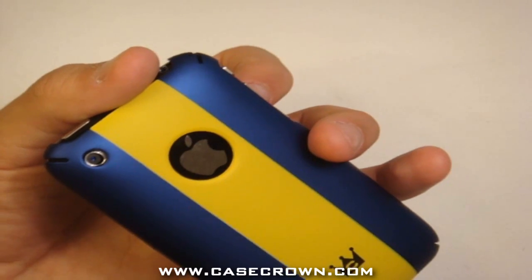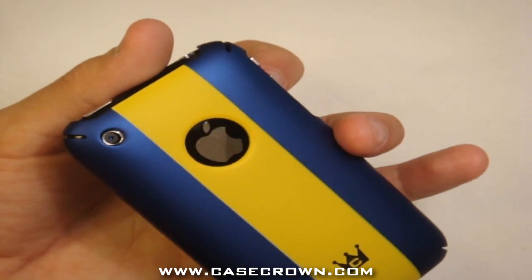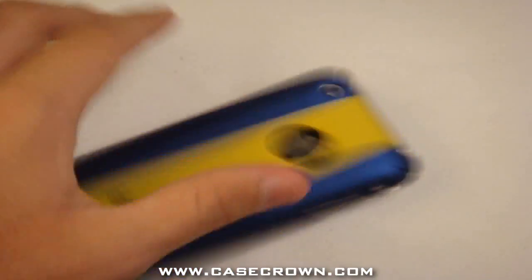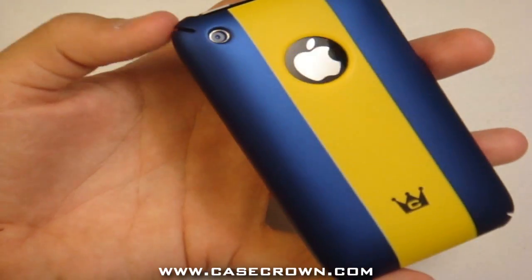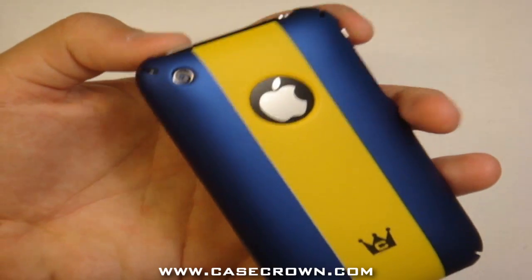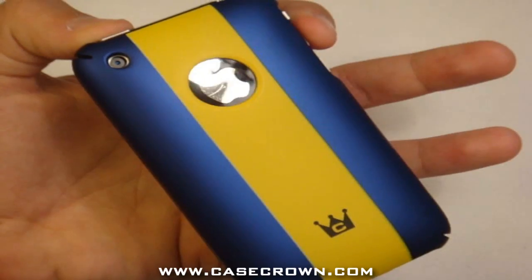Snap this stylish stripe polycarbonate case onto your iPhone 3G or 3GS to not only protect your phone but enhance its aesthetics. It offers optimal protection from dust, scratches, and damage while remaining securely on your iPhone — as you can see, it's not going anywhere. The material is malleable enough to secure it onto your iPhone without breakage, but hard enough to protect your phone. Show off your Apple logo with the specific showcase opening.